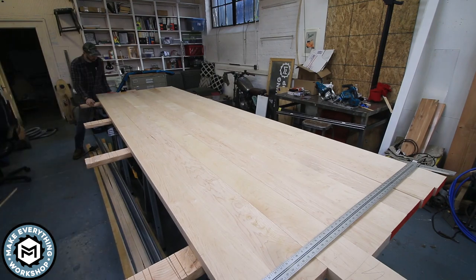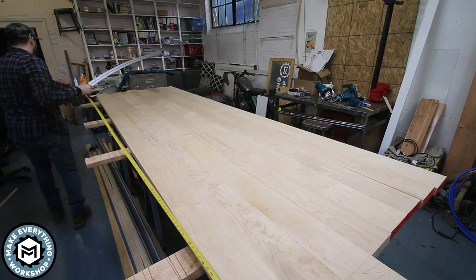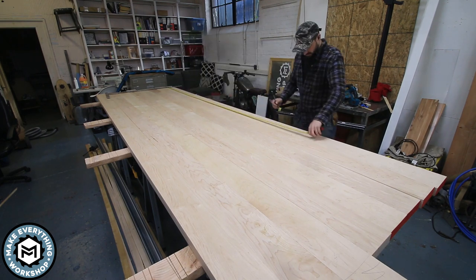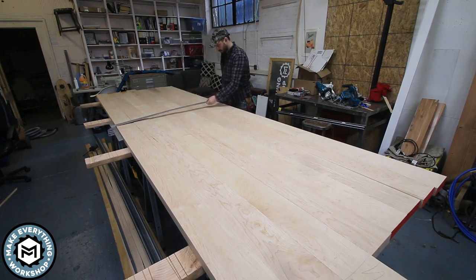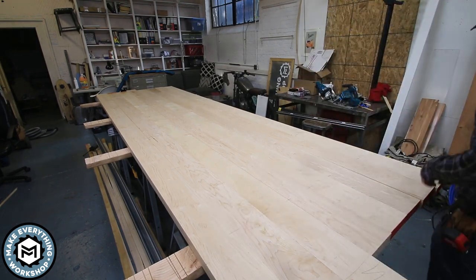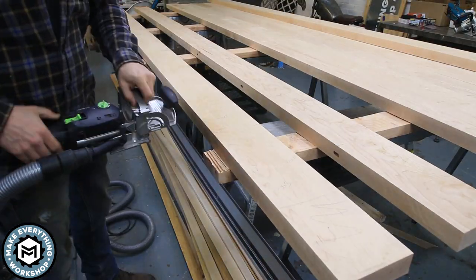Once I had all the boards ripped up, I could get them all together and know things were going to stay tight. I was originally going to use biscuits to keep this table together, but I've seen biscuits shear in half when tables want to warp or move. I really didn't want to risk that here, so I asked around and found myself a domino joiner from none other than Jimmy DiResta, who lent me his.